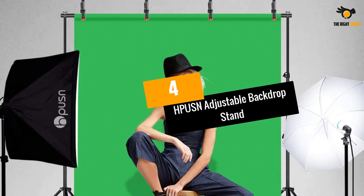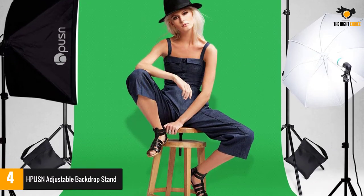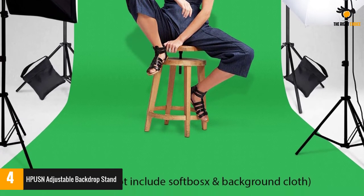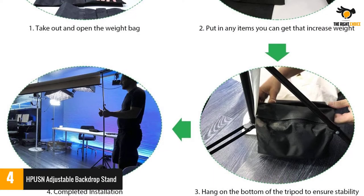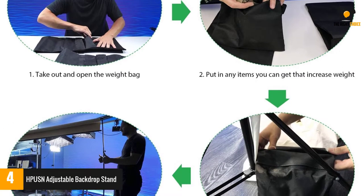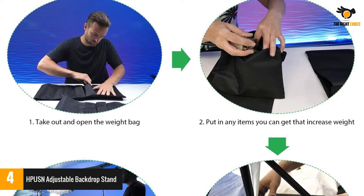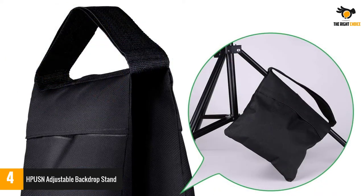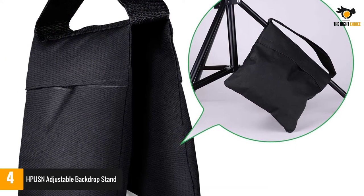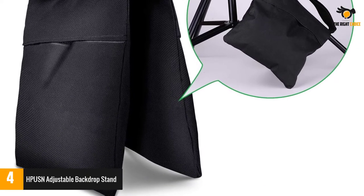Number four: HP USN Adjustable Backdrop Stand. This backdrop stand comes with two nylon sandbags so you can anchor the stand securely to the ground. The frame length is customizable up to 10 feet, and the retractable crossbars offer snap-together, tool-free assembly. The solid frame accommodates canvases, muslins, and canvas backgrounds, making it practical for countless purposes.